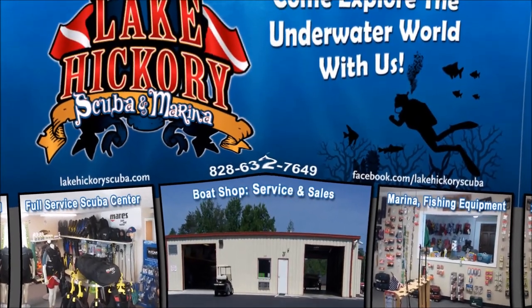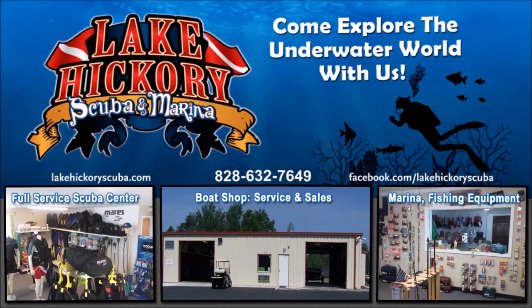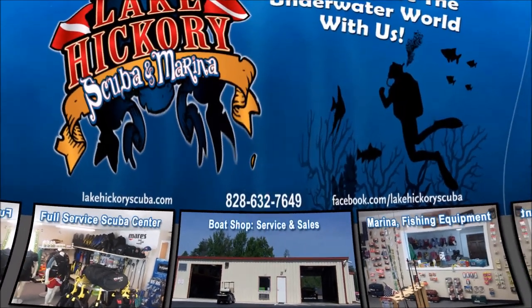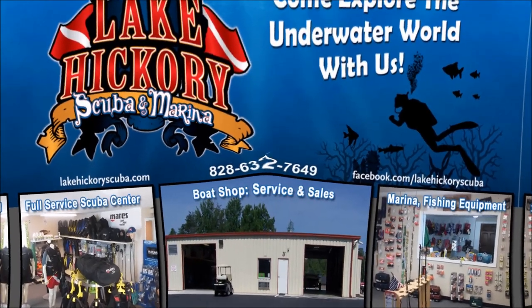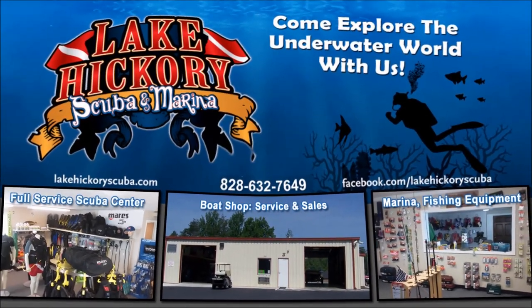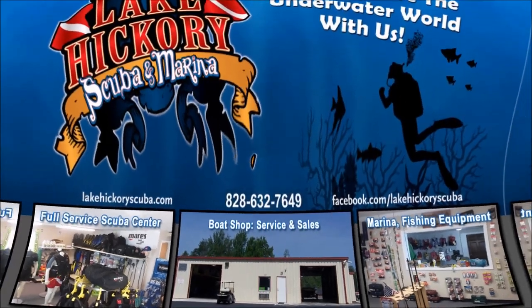We really appreciate your business and appreciate you watching our videos. If you liked it, make sure to give us a thumbs up. If you're not a subscriber, hit that subscribe button and make sure to hit the little bell to turn on all notifications. If you want to see other cool videos, click the links here — they could be scuba tips, diving videos, search and recovery videos, or gear reviews.